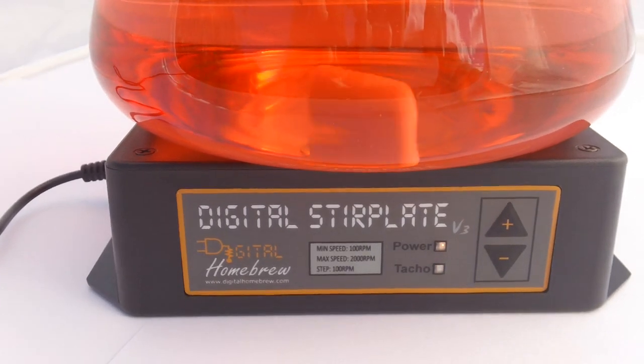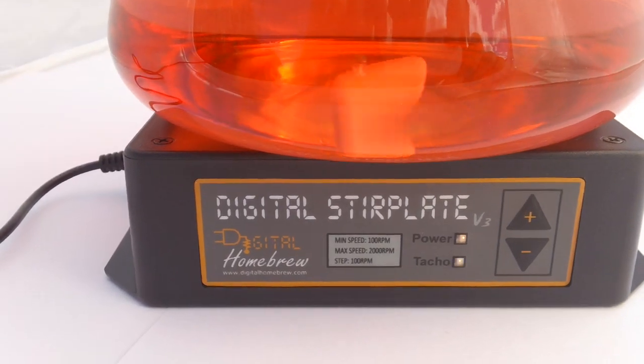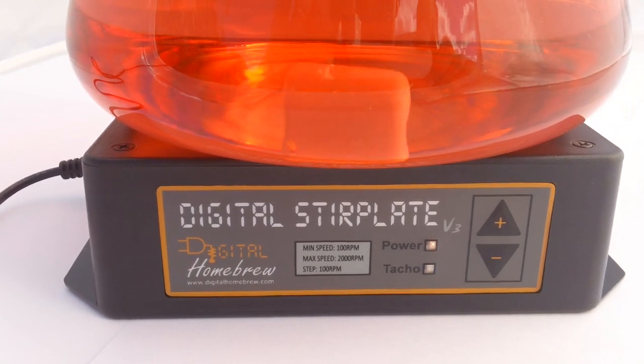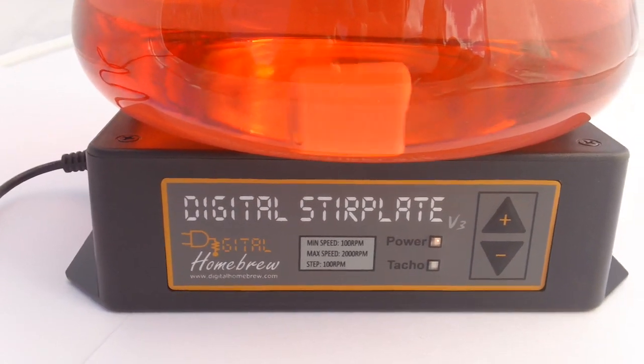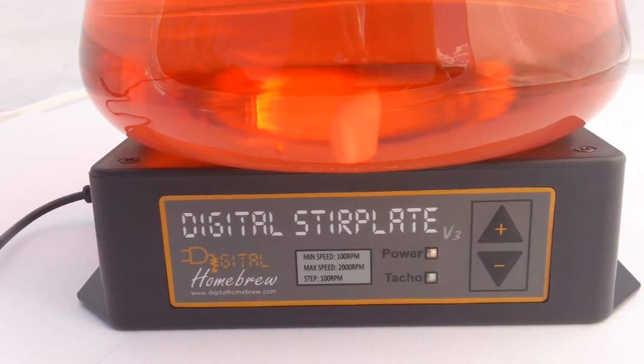That's 100 rpm increments and we go up to 2,000 rpm. It'll hold that speed day and night, and hopefully that gives you more consistency between making your starters, so you can remember what speed you set it at and next time just dial up the same speed. That's a slight advantage over the analog ones.